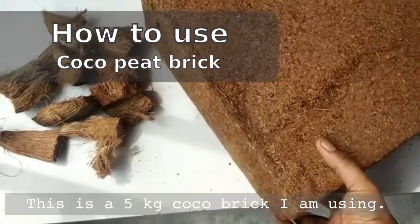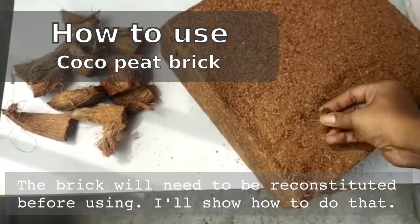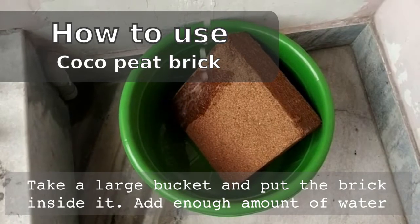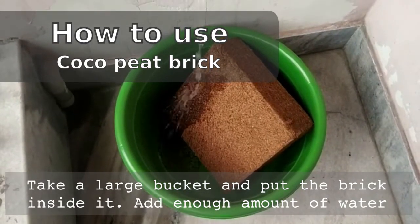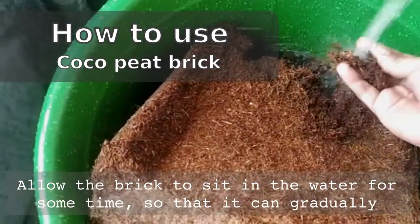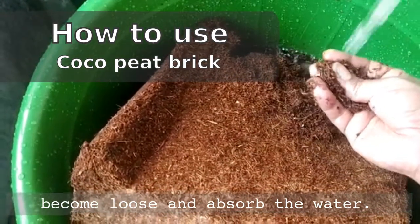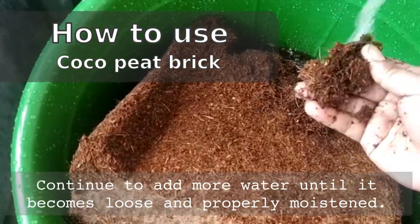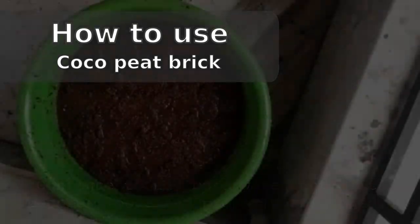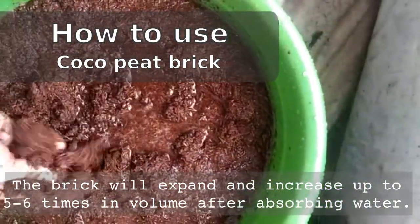This is the 5 kg coco brick I am using here. The brick will need to be reconstituted before using, and I will show how to do that in this video. Take a large bucket and put the brick inside it. Add enough water to saturate the coco brick. Allow the brick to sit in the water for some time so that it can gradually absorb the water and become loose. Continue to add more water until it becomes loose and properly moisturized.